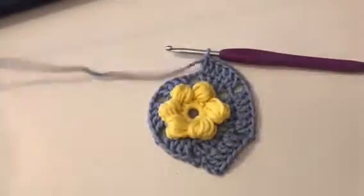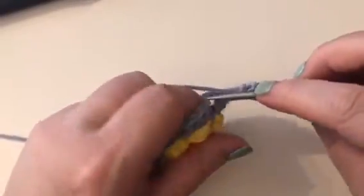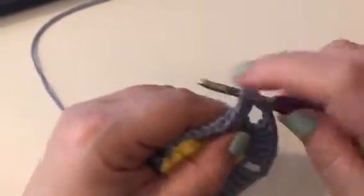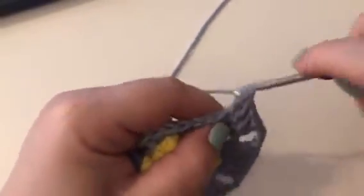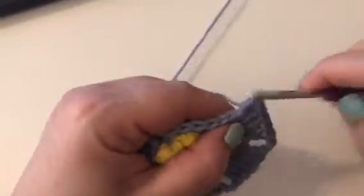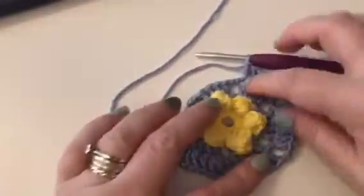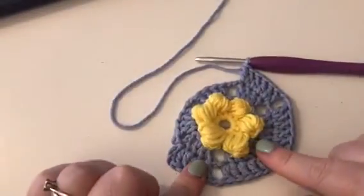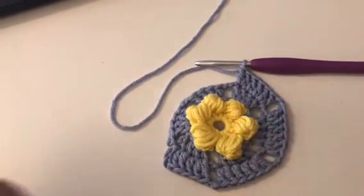I'll just do 1 more with you before I move on to round 6. So chain 2, and then into the next stitch it's 2 trebles, then 1 treble in each of the next 2 stitches, and then 2 treble in the last. I'm going to finish this off and I'll see you at round 6.